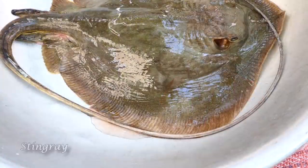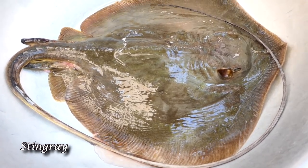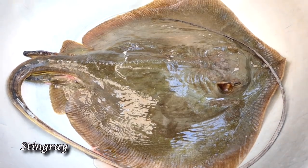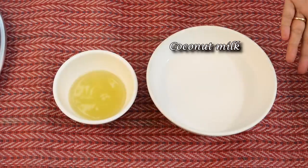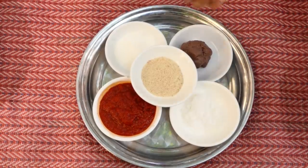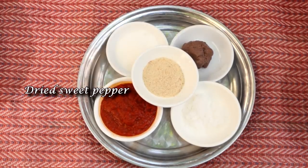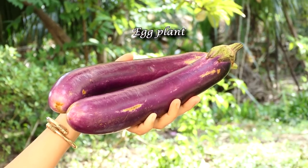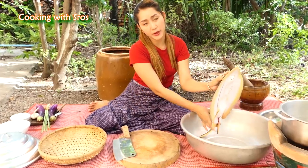Hello everyone, here come with a new recipe again. It's about stingray curry with eggplant, so let's cook with me. The ingredients are: coconut milk, soybean oil, shrimp paste, salt, chicken powder, sugar, dry sweet pepper, lemongrass stock, eggplant, garlic, and turmeric. Now I'm going to prepare the stingray.